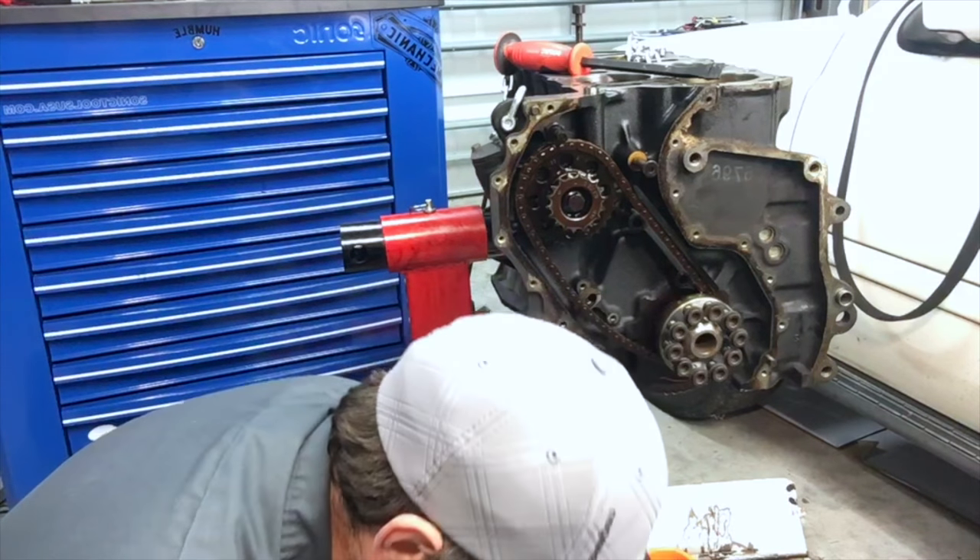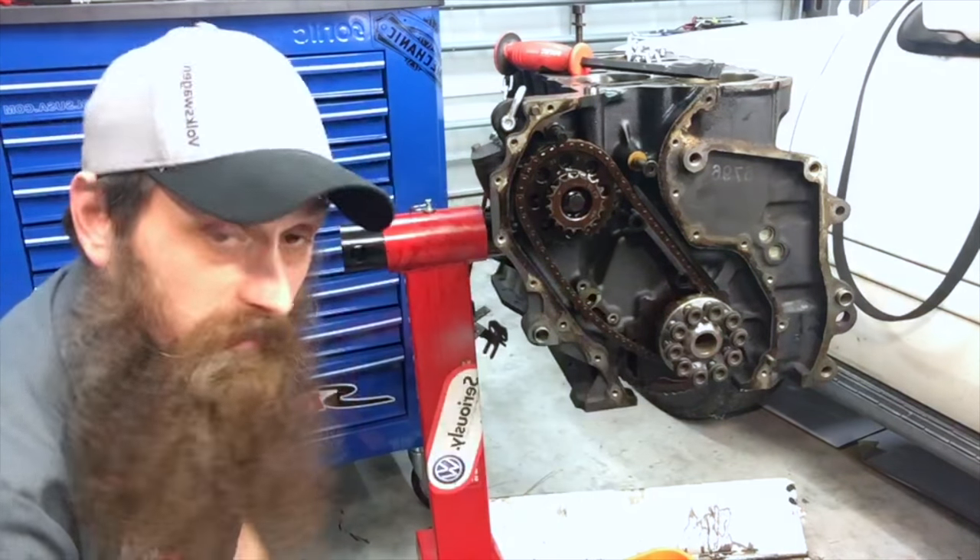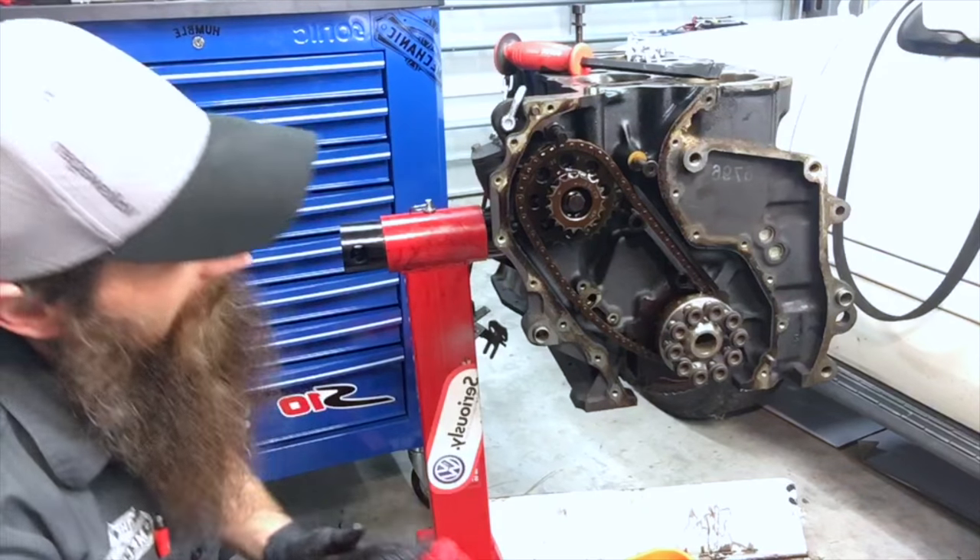I'm going to put the timing cover bolts as well as all this stuff in the same basket.